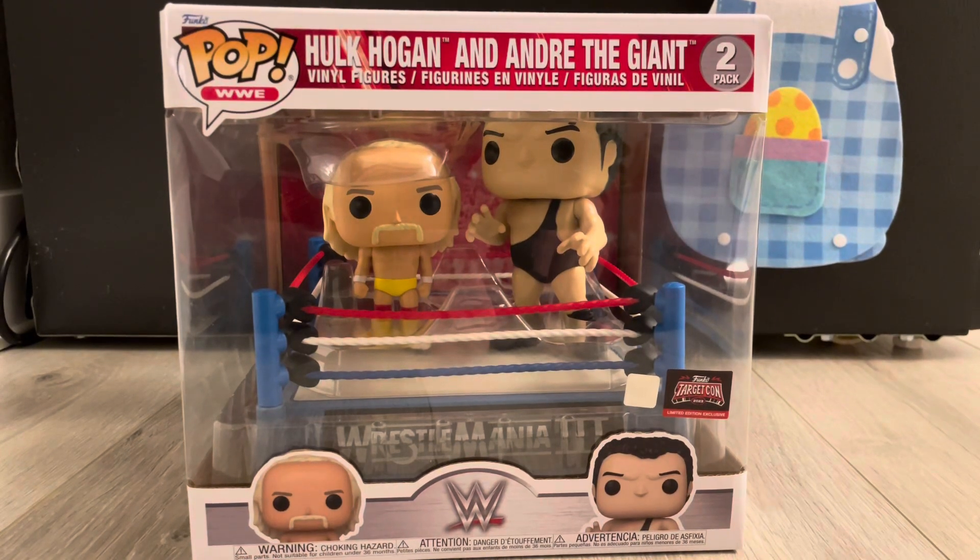Hi guys, Bubby's Toys. Hey guys, we're back. Yeah, we took a break, but we're back.